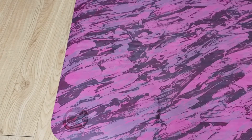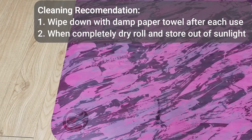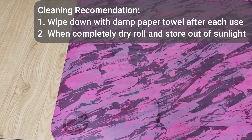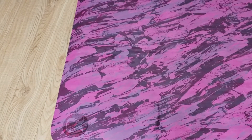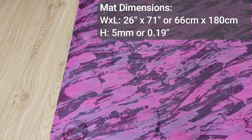When it comes to washing this mat, you do have to be vigilant and keep up with it. What I recommend is washing it after each use — that's what I do with my Lululemon mats. I get a damp paper towel or washcloth and wipe it down after each use, and it keeps them looking good.